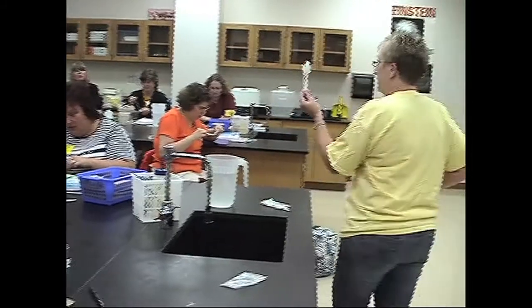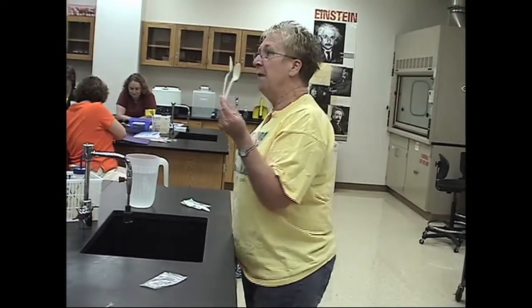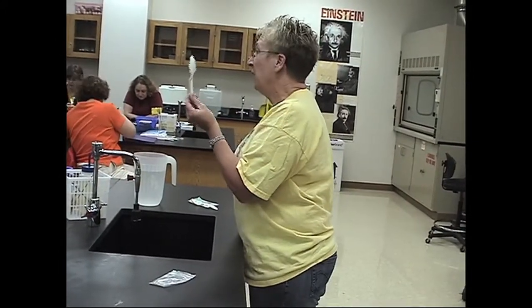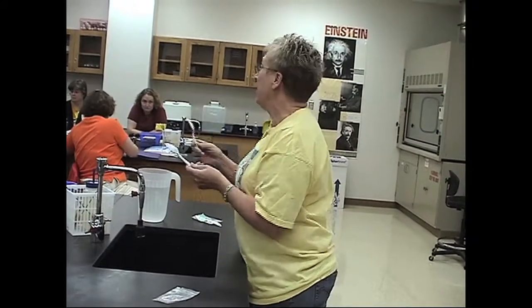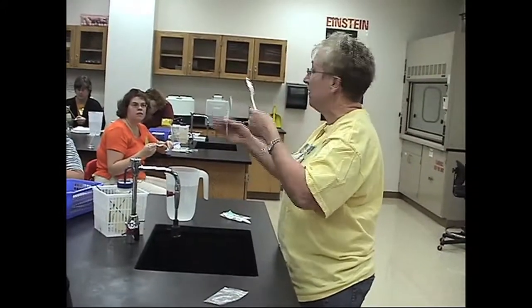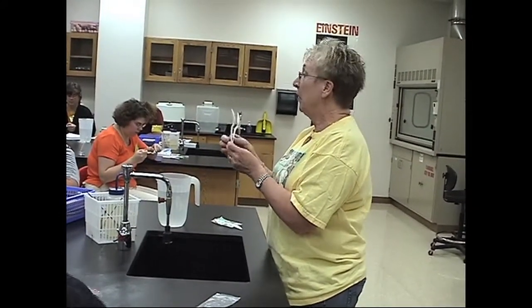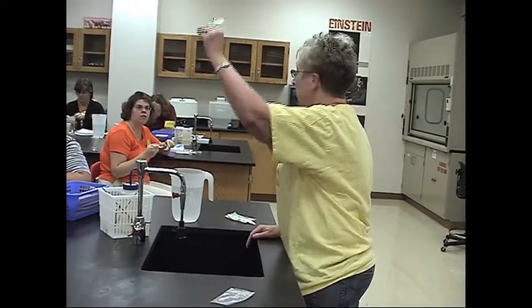What else could you teach? Adhesion. What else could you teach? You can talk about things that hate water, things that like water, the chemical structure of those, et cetera. Polar, non-polar. Bonding. Tons of things you can do with this little toy.